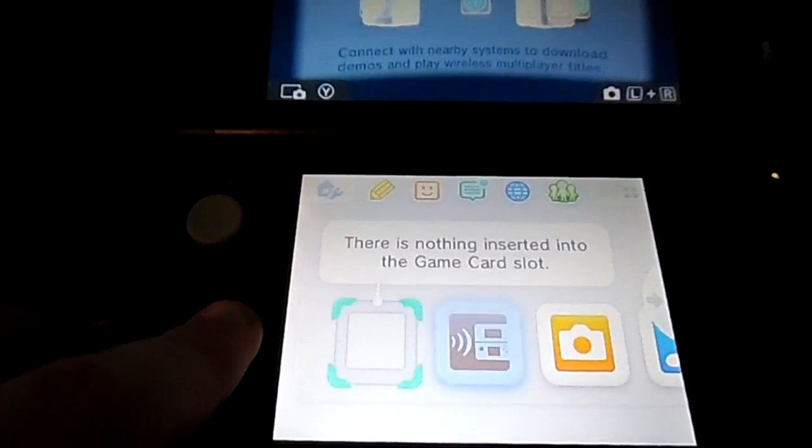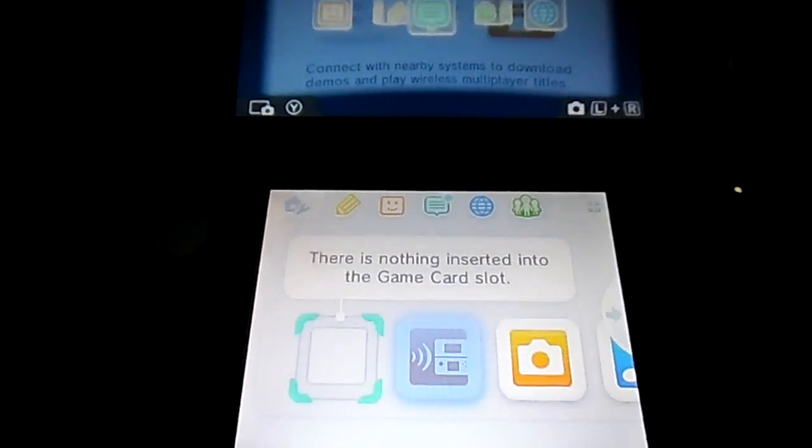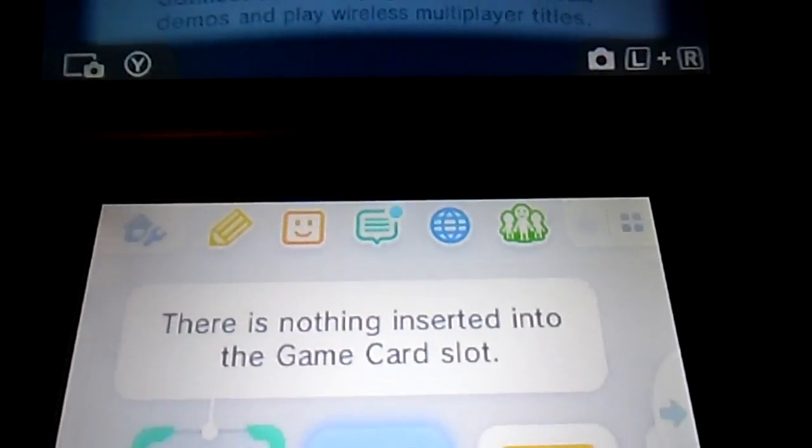As you can see here, even though the Japanese game is inserted, the European firmware doesn't recognise it due to the systems being region locked.